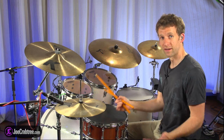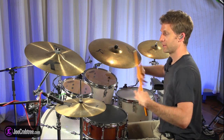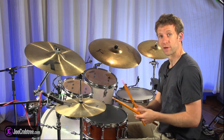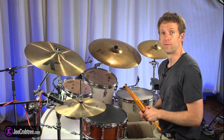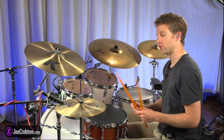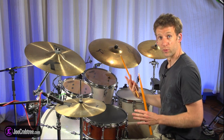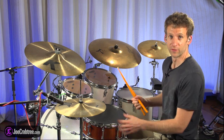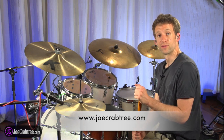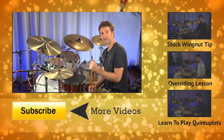That's the basic idea, and I'm sure if you work on this you'll find this ability to move the larger parts of your limbs against each other in syncopated rhythms very useful in various grooves. In the next lesson I'm going to show you another tip to help synchronize parts of double strokes with the bass drum or your left foot. If you like this lesson and want to check out more of what I do, head over to www.joecrabtree.com. Thanks for watching and I'll see you next time.